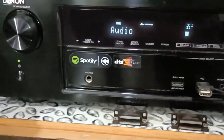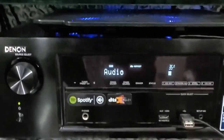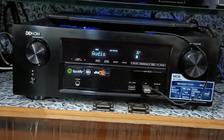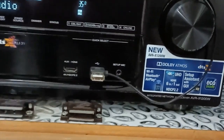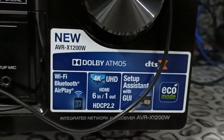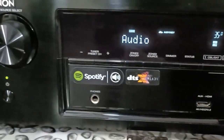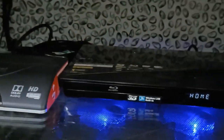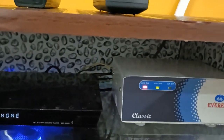It supports DTS:X as well as Dolby Atmos. You can see here it is the AVR-X1200W, so it is an older receiver. Now so many receivers are available on the market — this was the start of Dolby Atmos when I bought it in 2016. It is a 7.2 channel receiver, 80 watts into two channels, for a total of seven channels.